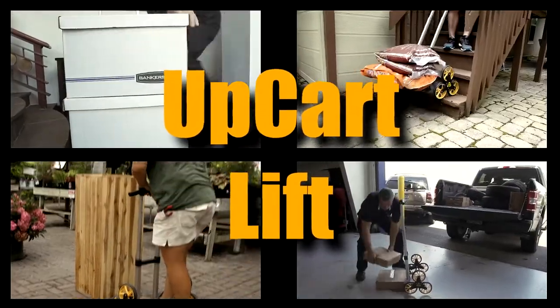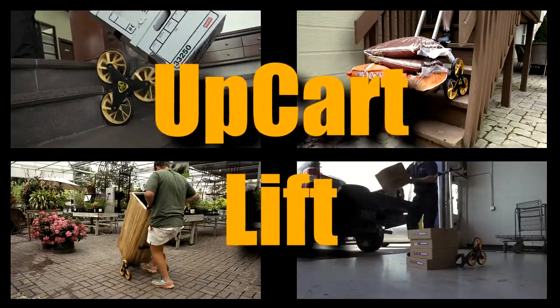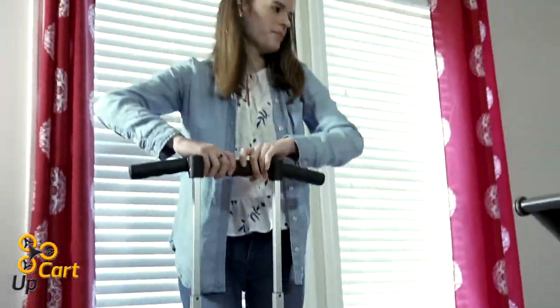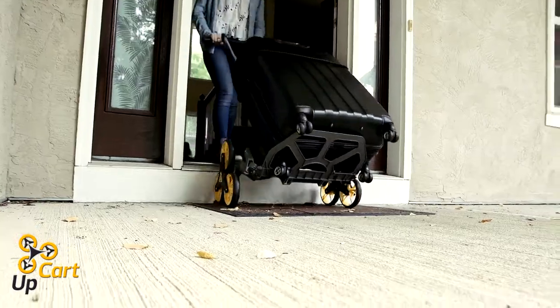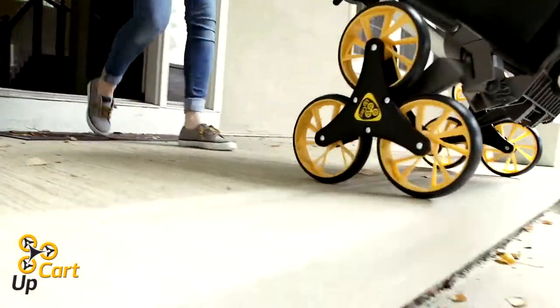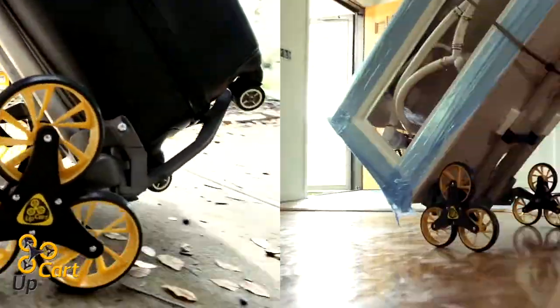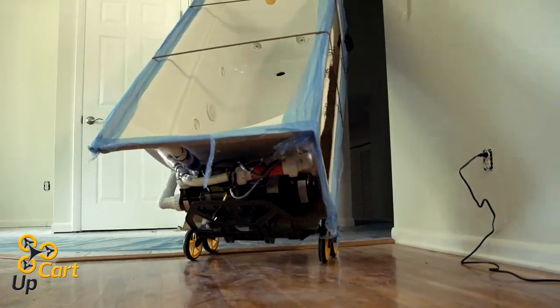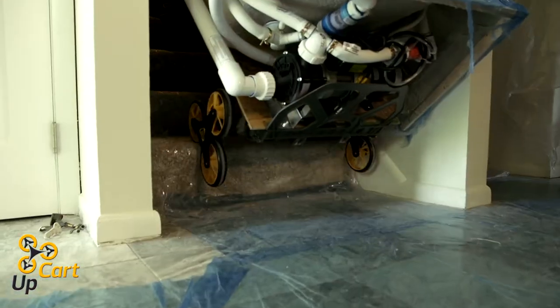The UpCart Lift is engineered with the customer in mind to help make your next project much easier. Built from quality materials, the UpCart Lift is the perfect stair climbing hand truck for all your moving needs. The UpCart Lift is capable of hauling up to 200 pounds up and down stairs with reduced effort. This cart will help save your back one stair at a time.